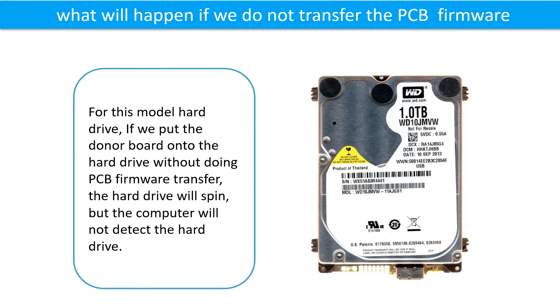What will happen if we do not do the printed circuit board firmware transfer? For this model hard drive, if we put the donor board onto the hard drive without doing the firmware transfer, the hard drive will spin, but the computer cannot detect the hard drive.